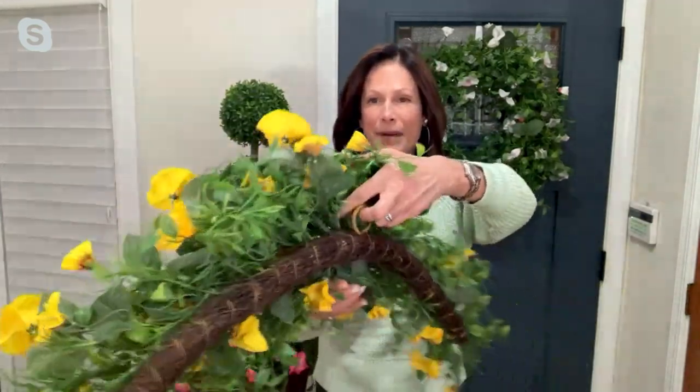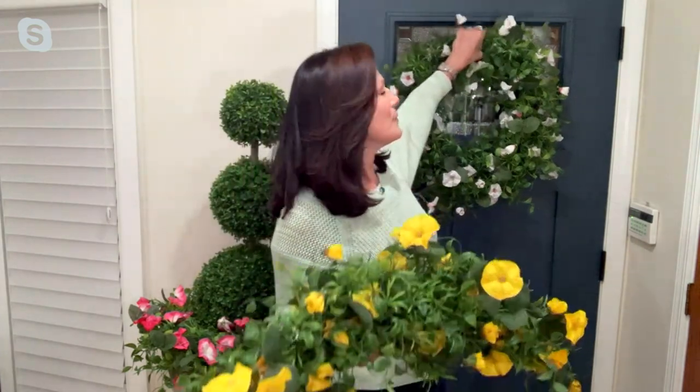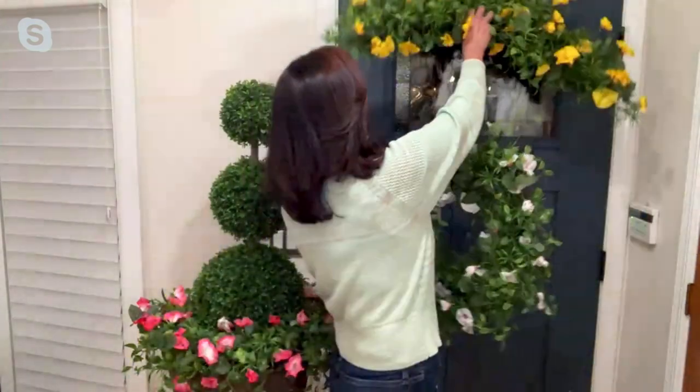There's a loop on the back right in the middle, and you can just hang it right up wherever you like. I have a wreath hanging back here on my door — what a contrast with the white and the blue color of my door. And if you so desire, you can put a swag up here too.